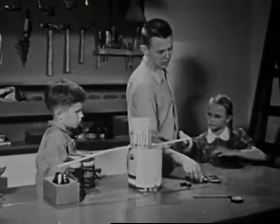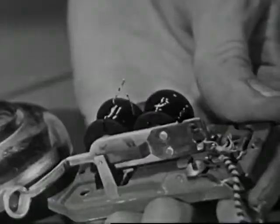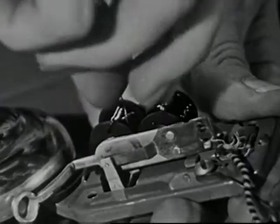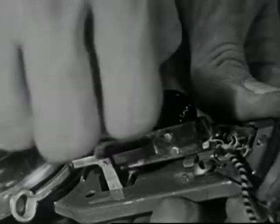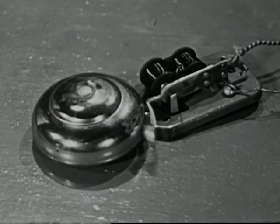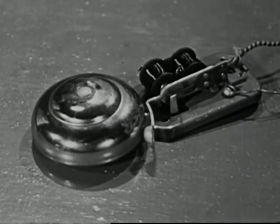That's the reason your doorbell won't work, Larry — it has a broken wire. We can close the circuit by simply twisting the broken wires together. Now your doorbell is almost as good as new.